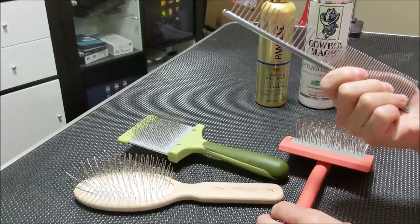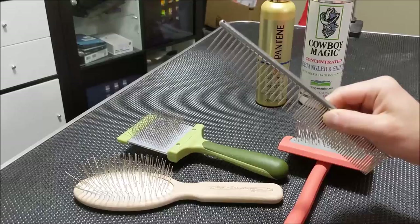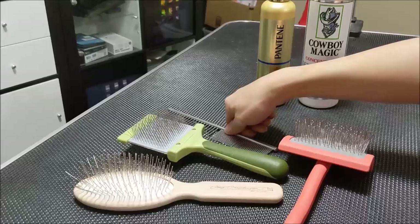Probably the most important tool you can have is the simple comb. This is a greyhound comb that has wider gap teeth and narrow gap teeth. I bought it off Amazon for probably less than $10, but this is the most important tool you can have to ensure that your dog is not matted.